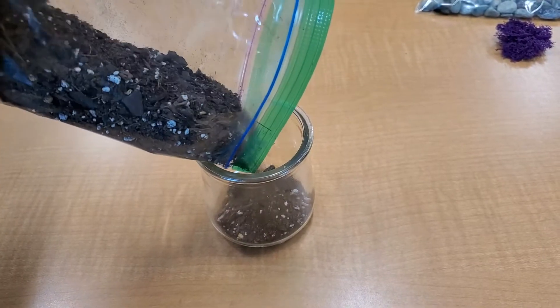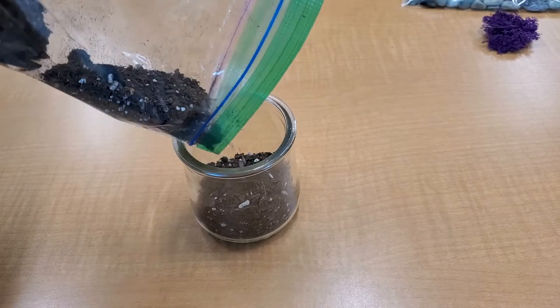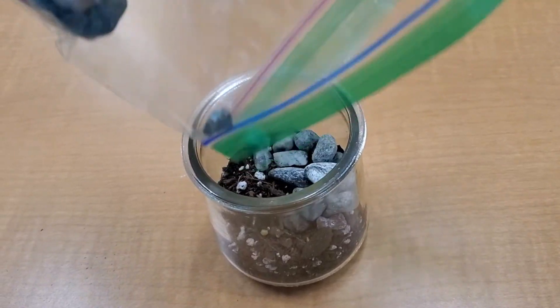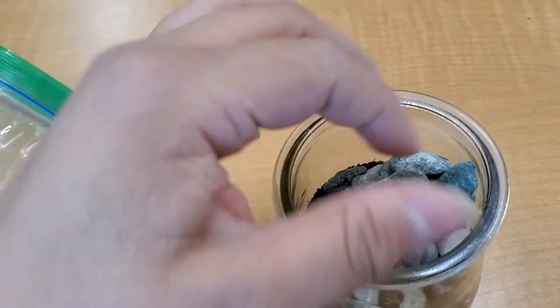You will want to start off by adding some dirt into your jar like this. Then we'll add some rocks, pebbles, or even gravel into your jar for a second layer. You're more than welcome to add some more dirt after this and add more rocks.